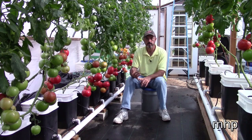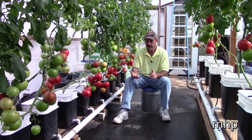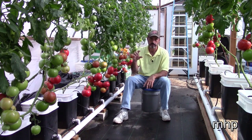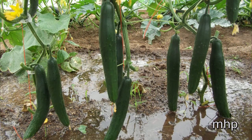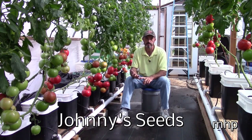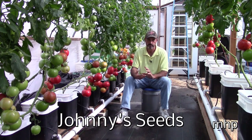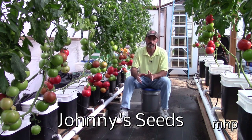Cucumbers — the cucumbers that I grow inside of a greenhouse are all parthenocarpic varieties, meaning they set fruit without any outside pollination. For varieties, there's all kinds of little small pickling or gherkin cucumbers, the medium slicers, even up to the big English cucumbers. Any kind of cucumber you want to grow, there is a parthenocarpic variety out there that will suit your needs. A good place to look is Johnny's Seeds — they have a tremendous selection of seeds, especially the cucumbers, and any kind of tomato you want to buy, Johnny's Seeds probably has it.